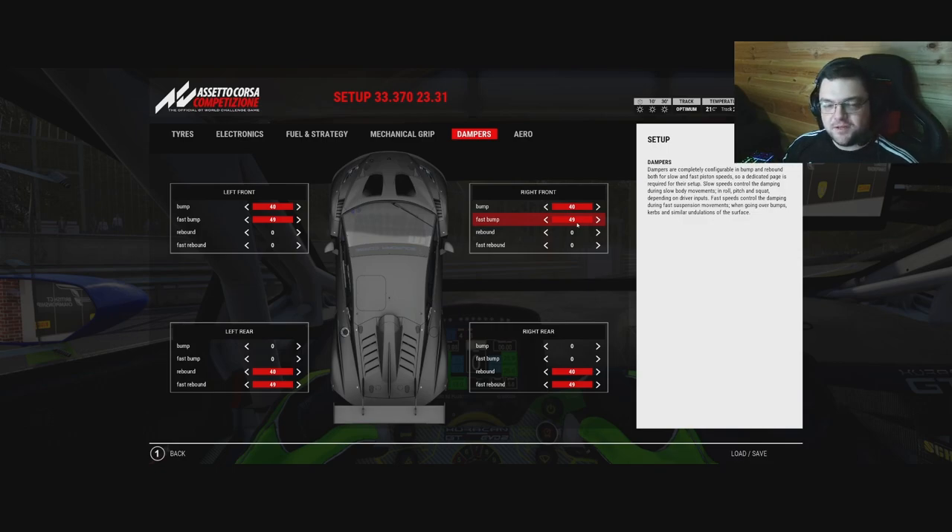I'll do a separate video on spring rates - I did do a small write-up on gssimracing.com covering anti-roll bars and spring rates, and I'll add dampers to that list too. I want to do a full setup tutorial covering everything from aero to camber, toe angles, all mechanical grip - going through what they mean and helping you tweak setups whether you use the built-in game setups in Automobilista 2 or ACC or another simulator.